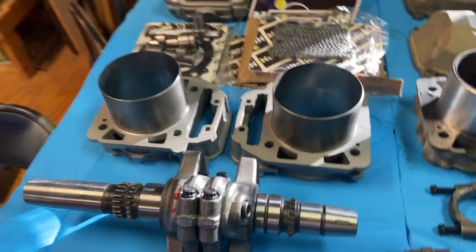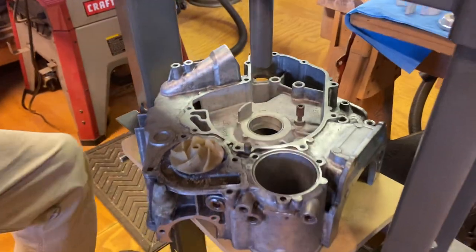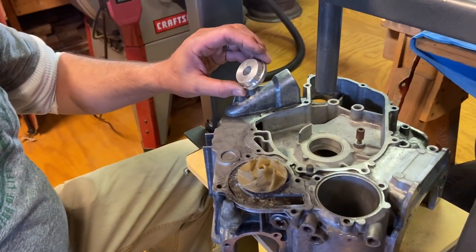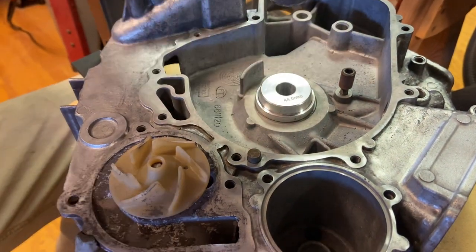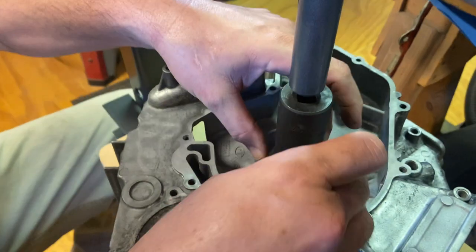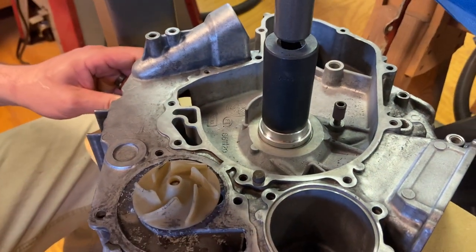I'm also installing the new cranking rods. First thing you need to do — I use this board to help steady the engine case. I'm going to take this bearing race to push this out. You want to center it as best you can, then use a deep well socket to help push it out. Be very careful to keep everything centered because you don't want to cause damage.